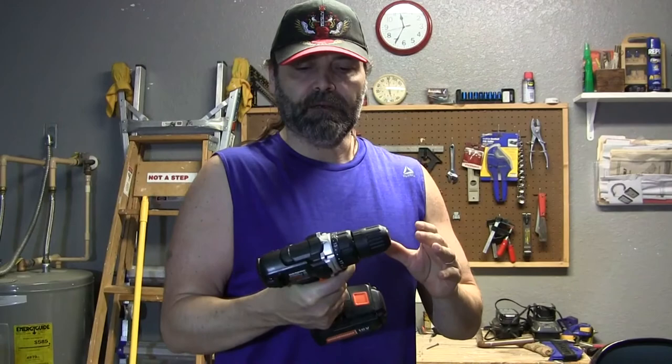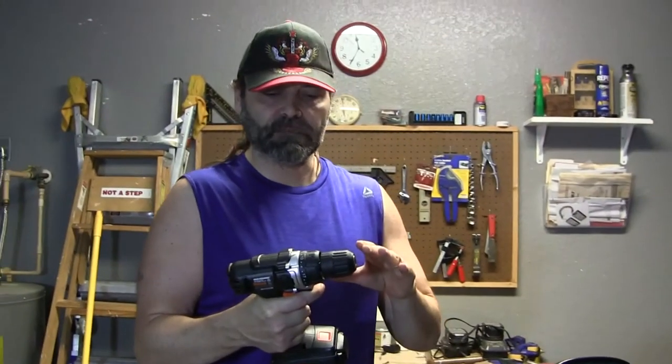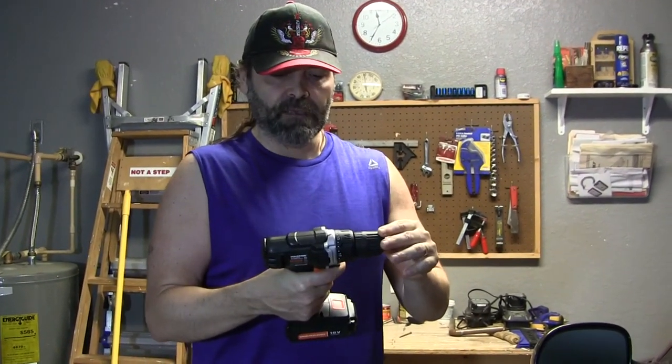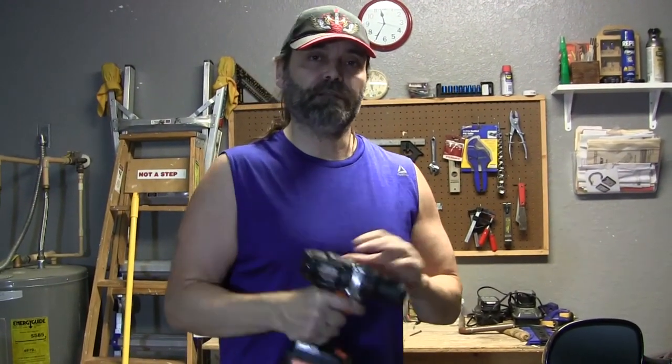That's my demo of the Warrior 18-volt drill from Harbor Freight for about 30 bucks. You could get a similar drill at Lowe's — probably a Black and Decker — which would be on par but double the price at about 60 bucks. This isn't a drill you're going to take to the work site and use all day; it's just a drill to have around the house for hanging pictures or driving screws. I'm pretty satisfied with how it performed. I'll periodically give an update on how the drill is holding up in the description box below. As always, please subscribe and I'll catch you next time.